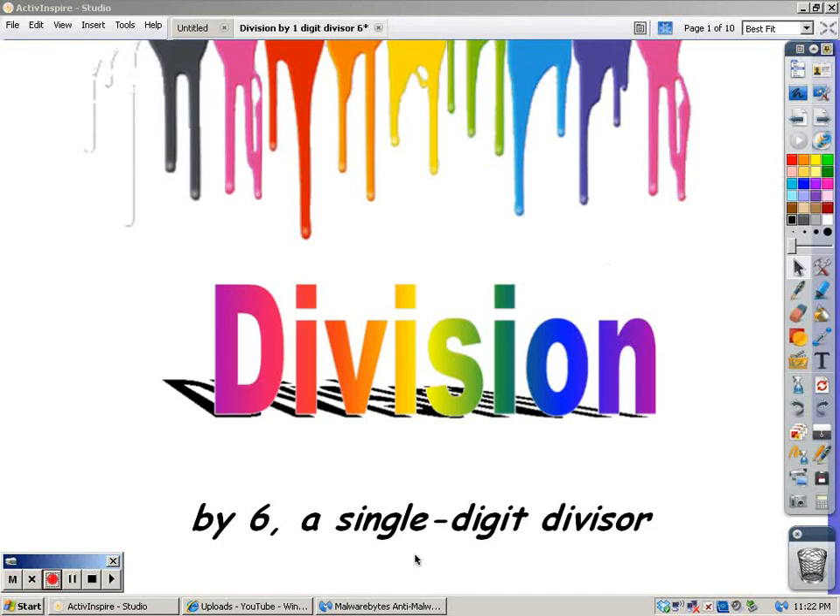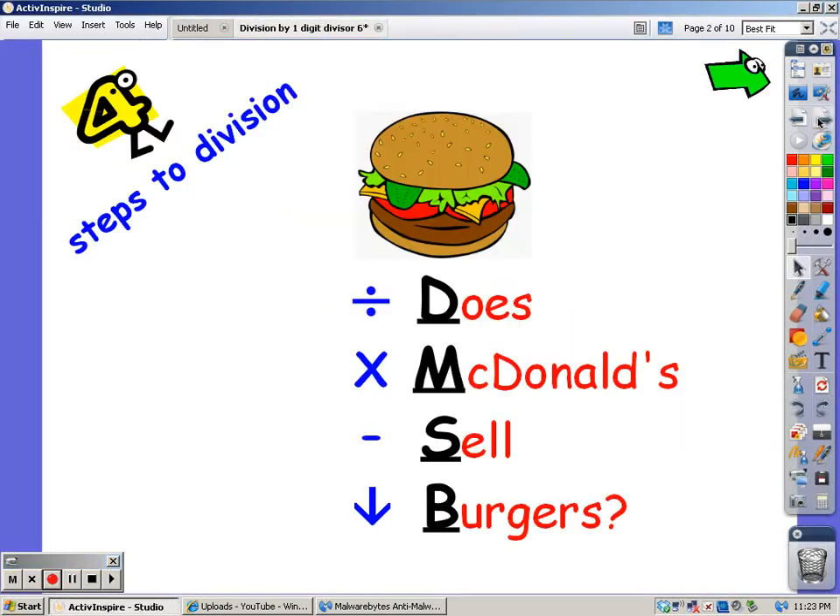Hi, this is Mrs. Freifeld. I'm going to show you how to divide by six — the single digit six. There are four steps of division, and you can remember those steps by remembering 'Does McDonald's Sell Burgers?' — for Divide, Multiply, Subtract, and Bring Down.